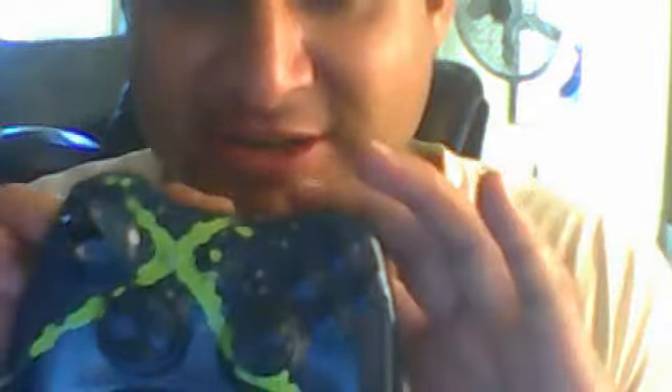This video is about a custom controller that I have made. I was just messing around and I had the old Xbox controller — it was a white one — so I went ahead and custom painted it. I didn't take it apart, so I just kind of did it like this, and this was the end result right here.